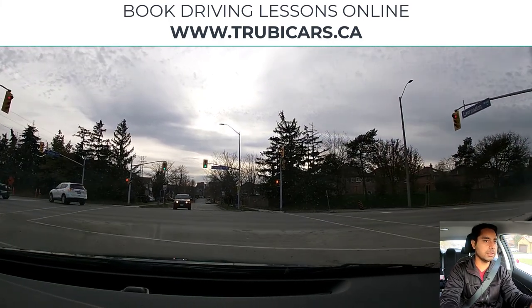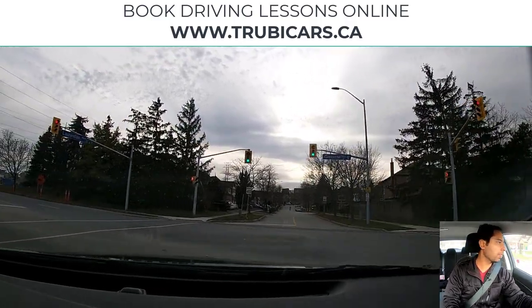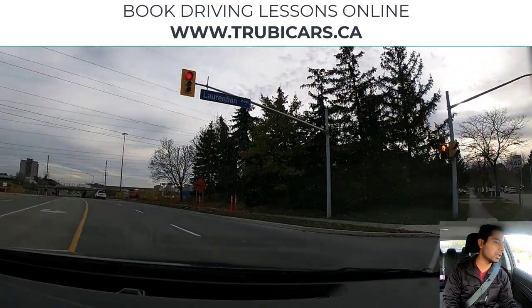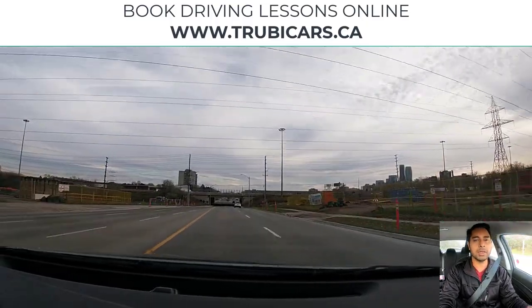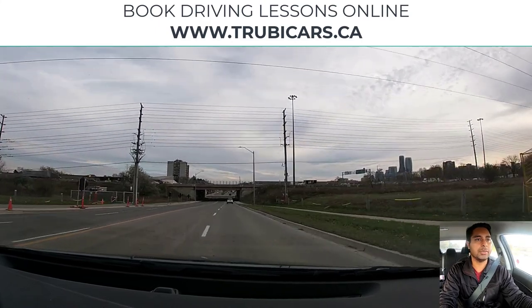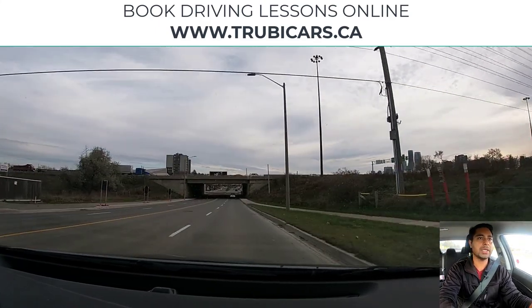The light is green. This car is turning, and there is no pedestrian, no other vehicle coming from the front, so that means we can complete our turn. Now I am going to signal, mirror check, shoulder check, and then change lane to the right hand side.